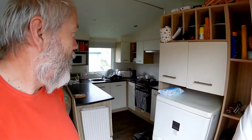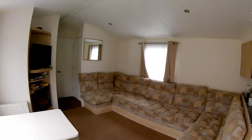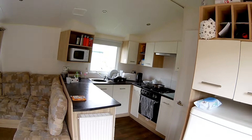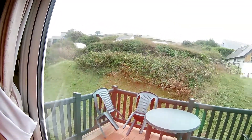Hi guys. On holiday in a caravan on a campsite. Quick look round the caravan. It's quiet at the moment because the grandchildren are up at the slot machines.